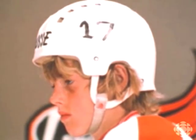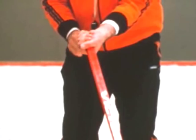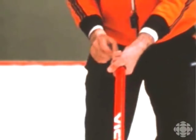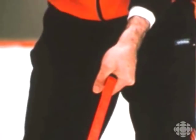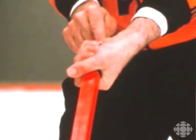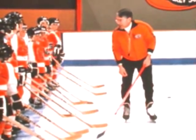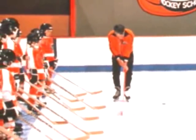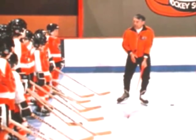Grip is most important. See the top hand on the stick? Right on the end of the stick. None of those great big cotton-picking knobs that you see some of the pros use — just a nice form-fitting knob and squeeze it right on the end of the stick. A buddy of mine used to say, squeeze that stick till the sawdust comes out of it. And if you do that, you'll never drop it, will you, Beckett? No way. That's right. The V in the top hand on the stick goes to the right shoulder if you're a right-handed shot like I am.